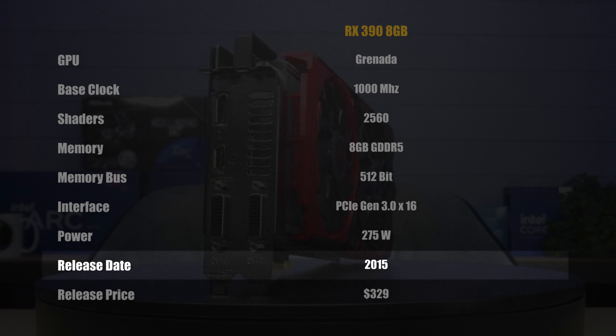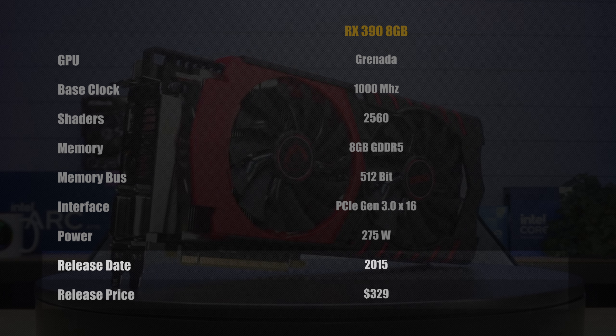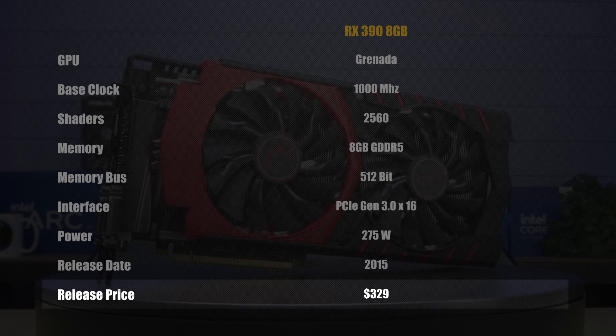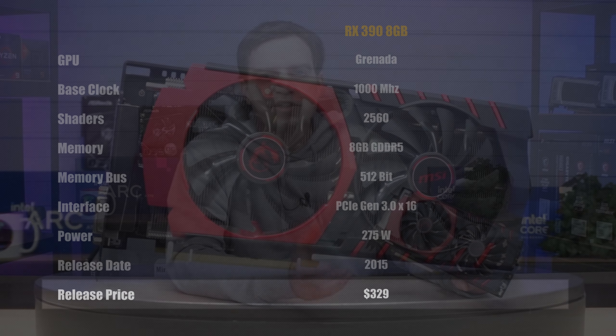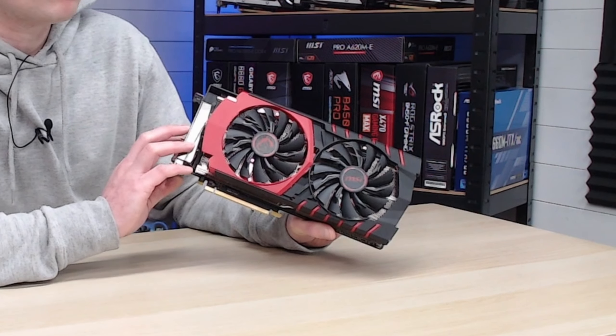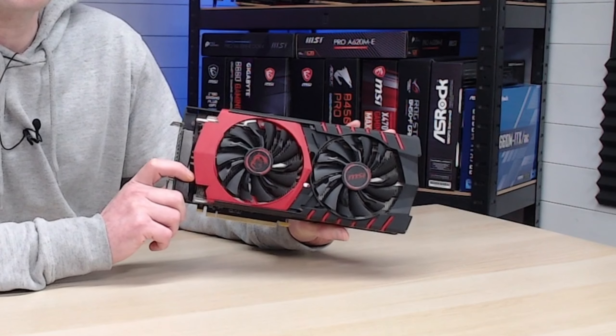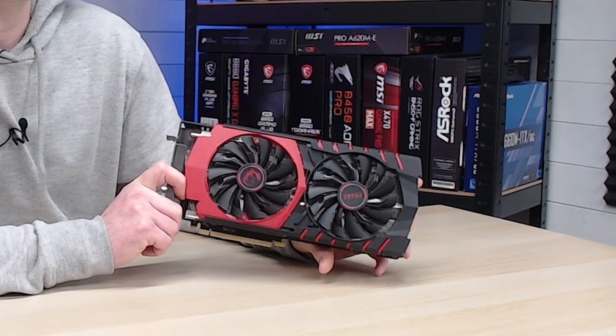It was released in 2015, which makes the card around nine years old, and it was originally released for around $329. For its time that was a pretty hefty price, but you were getting a lot for your money — this was AMD's ultra-enthusiast flagship card and it cost less than $400. Everybody pretty much had a great time gaming back then.